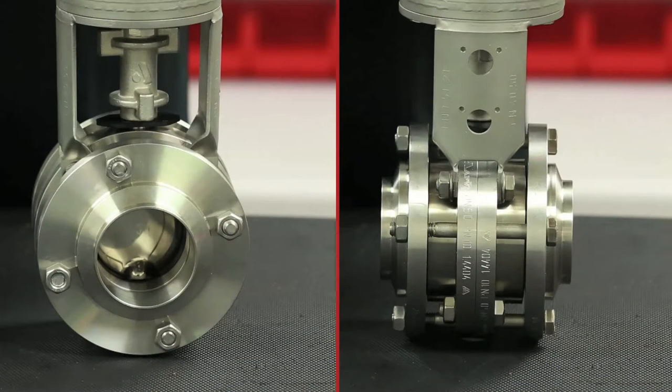The SVS 1F valve is typically provided with butt weld connections on the intermediate flanges in order to weld the flanges directly into the process line. This is the most common and hygienic connection method.